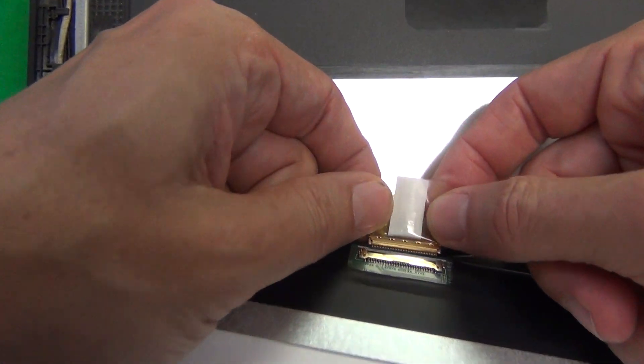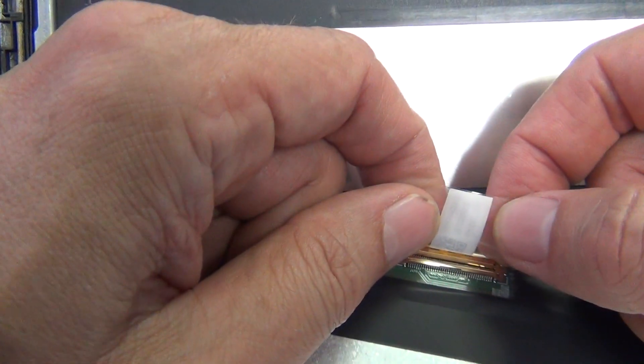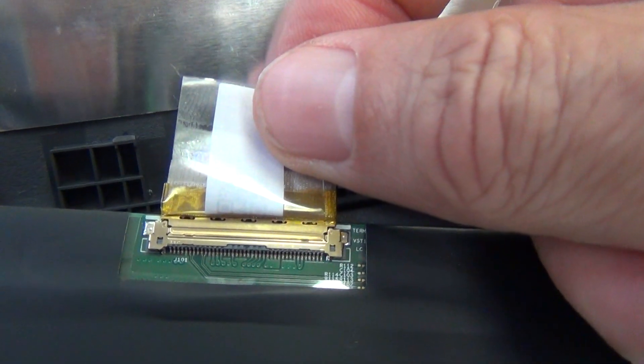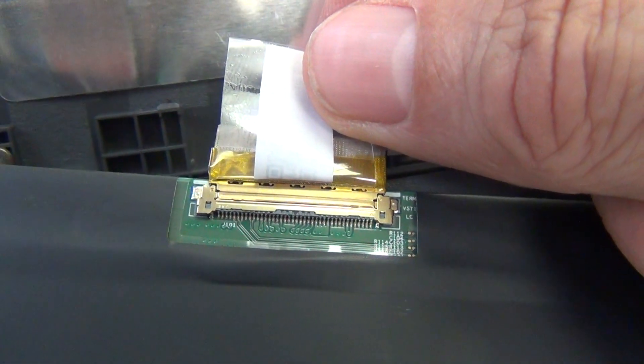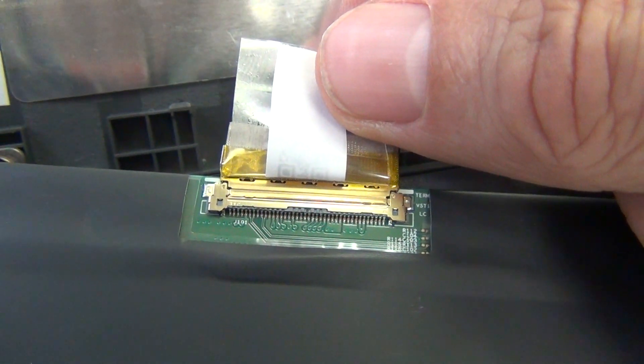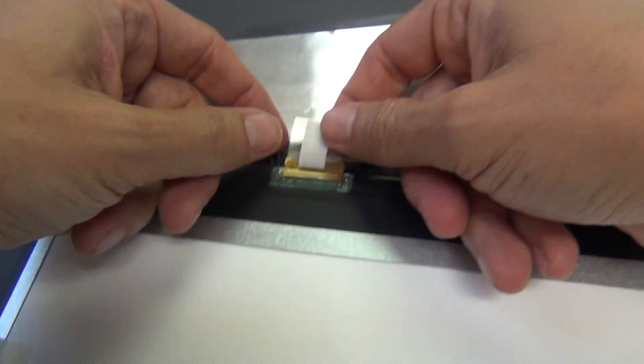Let me show you how to reconnect the connector. When you're reconnecting the connector you slide it in. When it's properly connected there should not be a gap in the seam between the two sides of the connection — the two sides should be flush with each other.